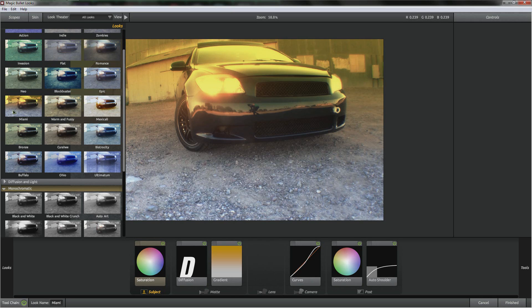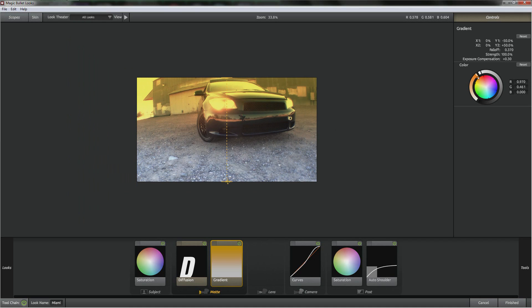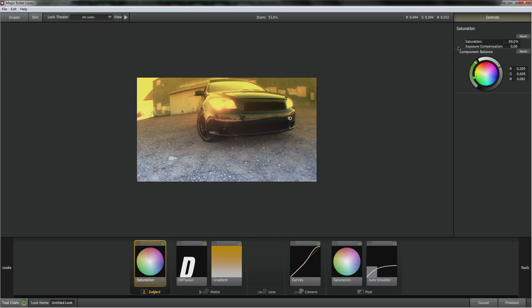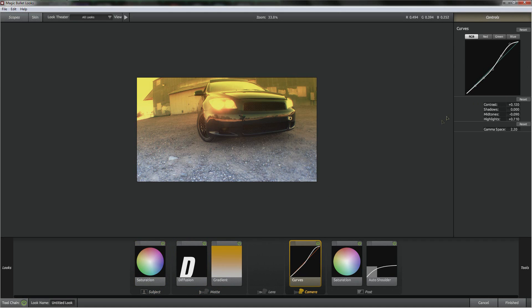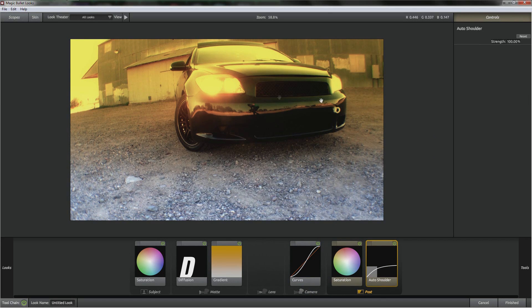So what I did in the intro was I clicked Miami to kind of mimic Top Gear, and I'm zooming out using the scroll wheel. I'm going to edit this — the diffusion, I'm just going to turn up the size a little bit. Saturation, I think I'm going to leave it the way it was. Curves — let's drag that down, let's really raise that up, make a more angled S-curve. An auto shoulder just gets rid of those clipped whites and smooths out the image — it makes it look a million times better.